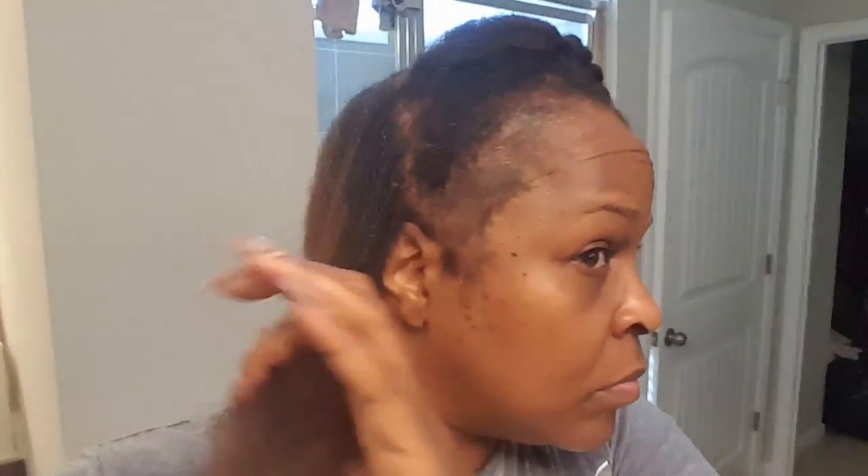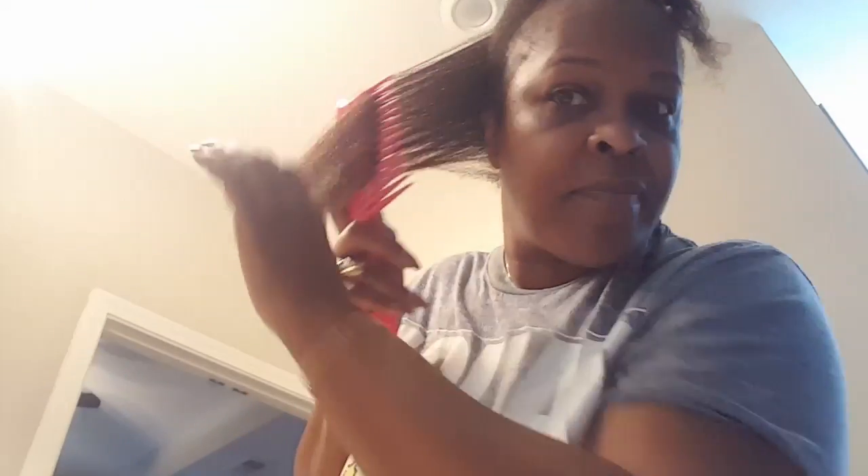First, I parted my hair from ear to ear and decided to braid out the back. I had my hair up in braids for quite a while prior to trying to achieve this particular look. Here you see me combing it out, and I decided to braid the back section of my hair.